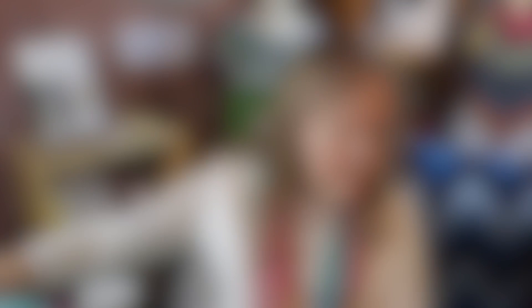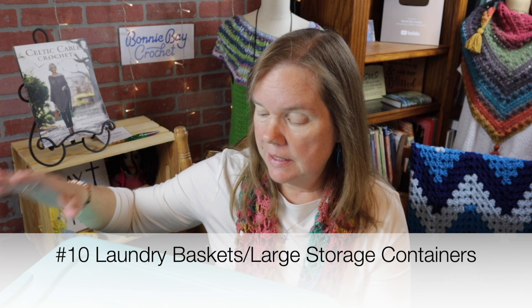Number ten, suggested by viewers, is laundry baskets or storage bins. I have so many of these in my house. I use them for just about everything — from extra yarn sorted by type to completed projects. They are really wonderful for storing completed crochet throws and sweaters you're not going to use during warmer seasons. When you store them away, make sure to check out my video on how to safely store your crochet creations — I'll put it on the end screen and in the description below.